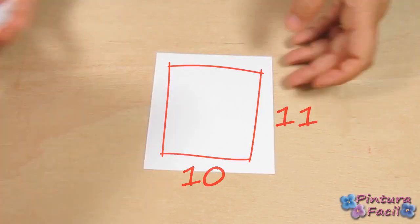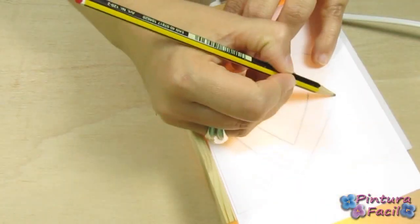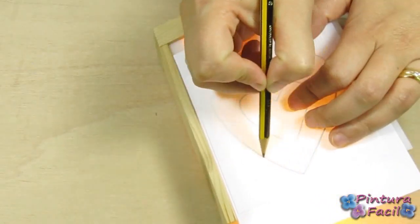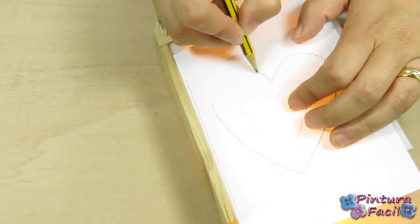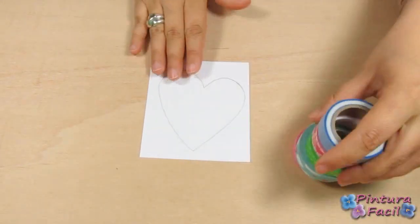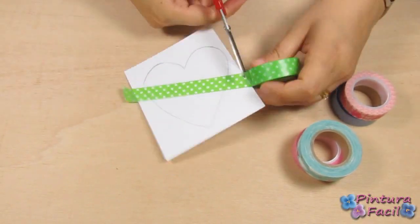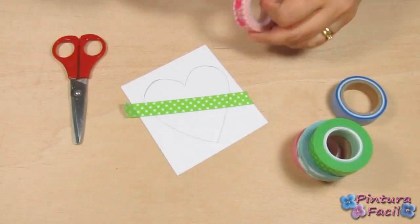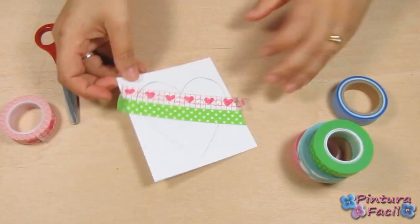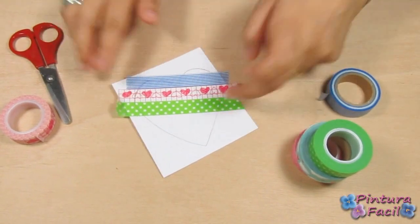Let's start using a 10x11cm white cardstock to transfer the heart pattern you can get on our website. Now, cover the design using some washi tape. Start in the middle and then go to the ends.